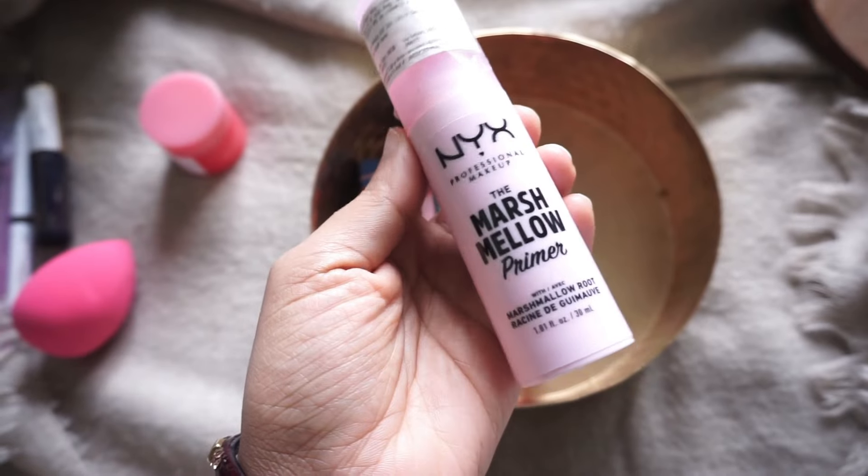After this, I proceed with a face primer, which is the NYX Marshmallow Primer. This is a moisturizing face primer, and it's especially ideal for winter. I'm going to apply it all over my face — it helps to keep my foundation on my face for a longer duration of time, which I have noted with this one.